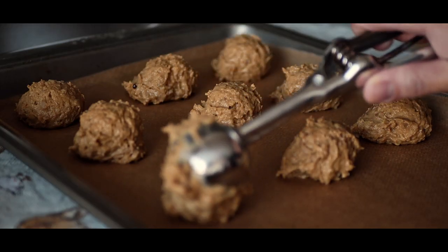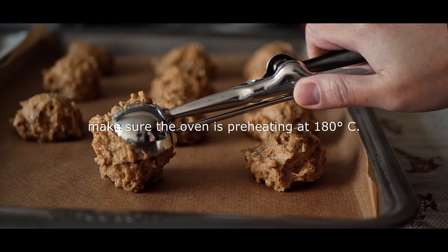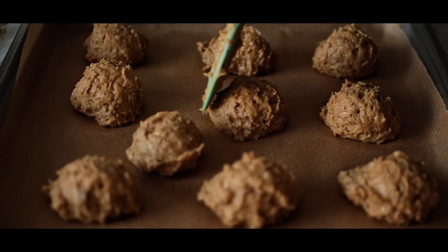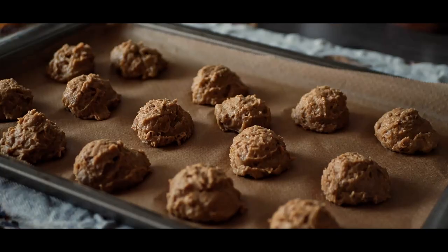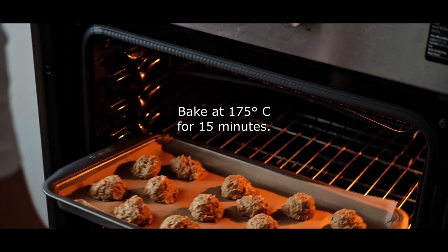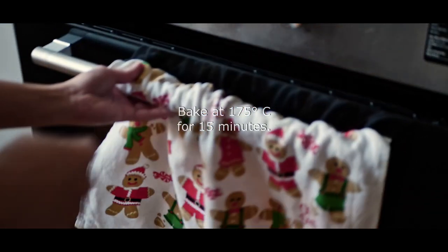The press is the first to get the press. So I've got the press on the right side. I'm going to put the press on the press. I'm going to use the press. It's not just a press.